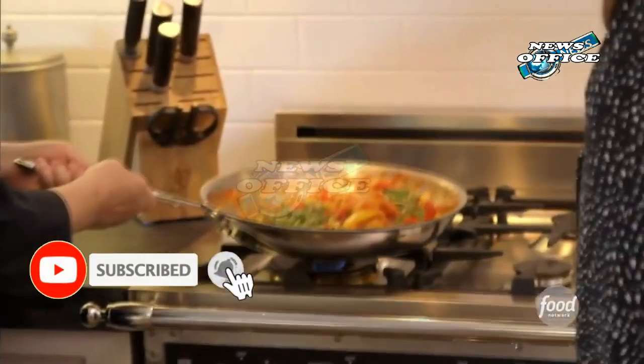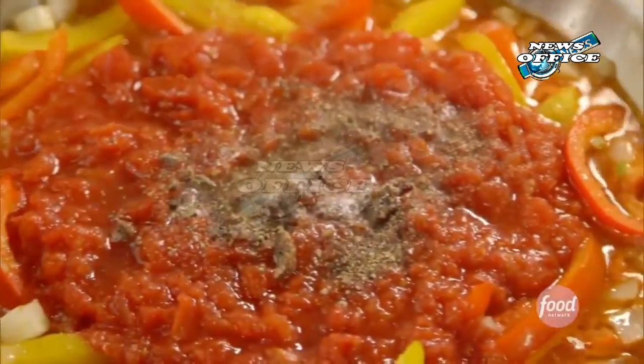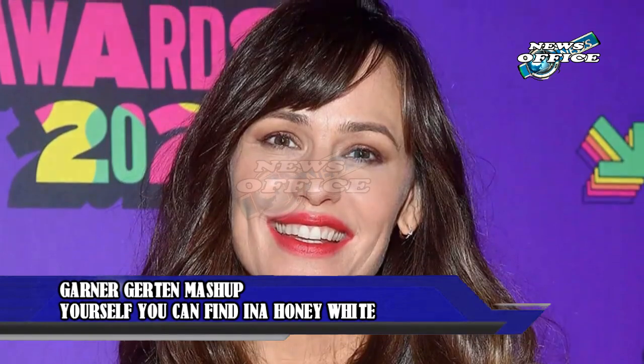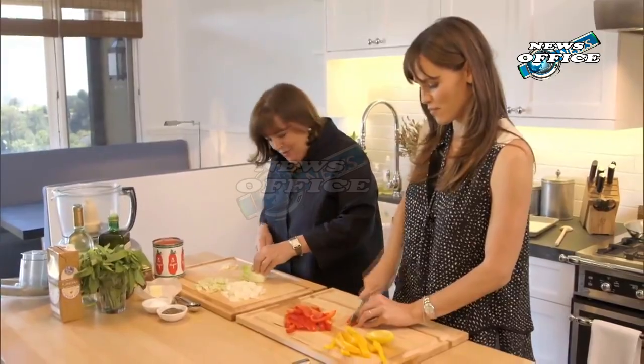If you want to recreate this Garner-Garten mashup yourself, you can find Ina's honey white bread recipe in her book The Barefoot Contessa at Home. It has the added benefit of being made with common pantry staples, so you likely won't need to go shopping before baking up a loaf. We can't wait to see what Garner shares from her kitchen next.